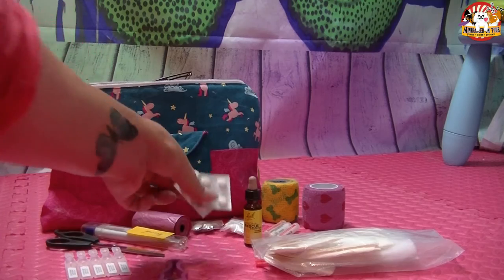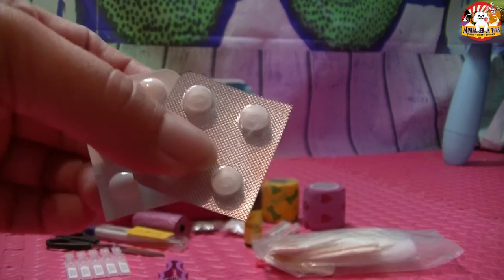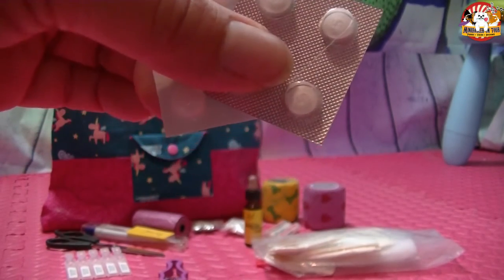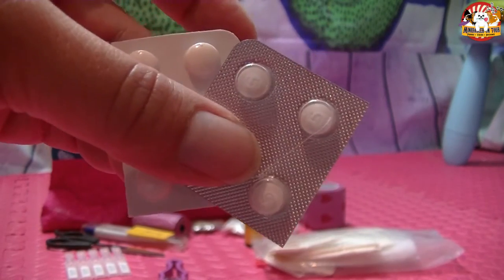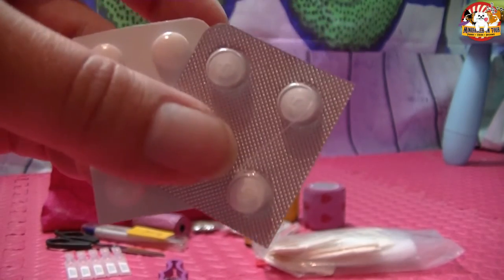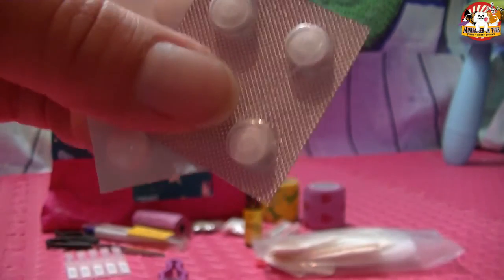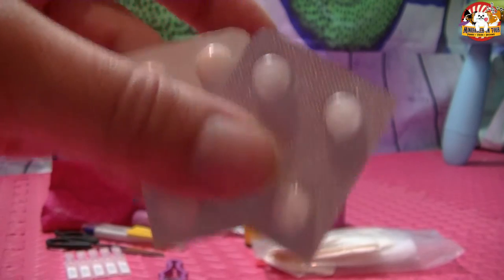Dann habe ich – ganz wichtig, das braucht sicher nicht jeder, ich aber schon – Prednisolontabletten, also ein Cortison-Präparat. Die Honey ist hochgradig allergisch auf Insektenstiche und ich habe die nicht nur in meiner Erste-Hilfe-Tasche für Turniere und so weiter. Ich habe diese Tabletten auch zwei Stück in jeder meiner Gassitaschen und im Portemonnaie. Überall habe ich zwei Prednisolontabletten für den Notfall. Wenn sie gestochen wird, bekommt sie davon etwas und dann geht's ab zum Tierarzt. Sie ist mir einmal komplett zugeschwollen – das war hochdramatisch und das möchte ich nicht nochmal erleben.